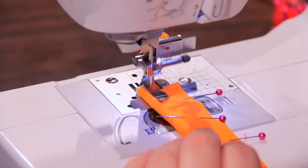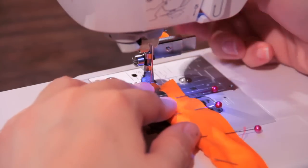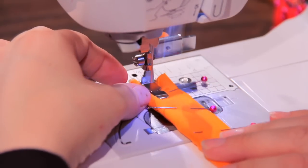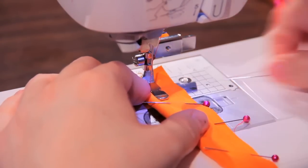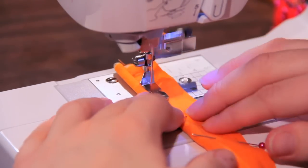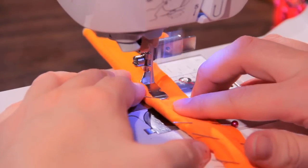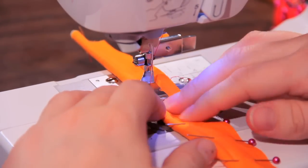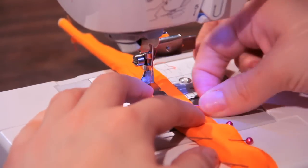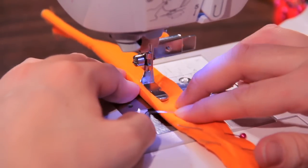Here we go! Kind of remove the pins as you go. If you have a glue stick, you can just kind of glue these two fabrics together if you don't want to go through the house with little pins.